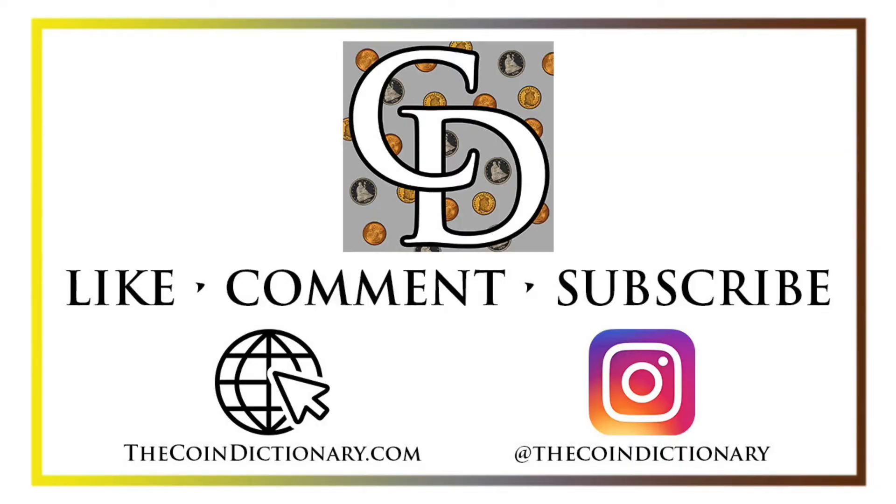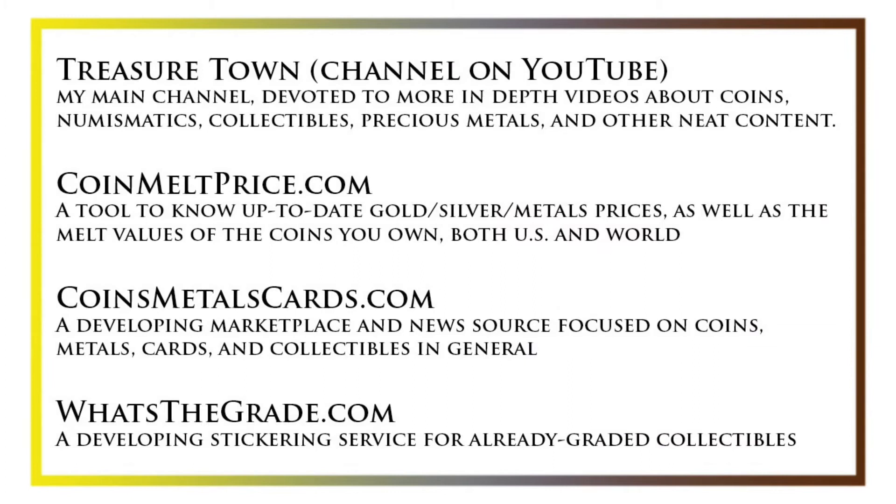Thanks for watching the video. My name is Christian and I own The Coin Dictionary. I'd also encourage you to visit us at our website thecoindictionary.com and on Instagram at thecoindictionary. I'd also like to draw your attention to some other helpful coin resources, such as my other YouTube channel Treasure Town, which does more in-depth videos about coins and collectibles, as well as coinmeltprice.com, which shows up-to-date precious metals pricing and the melt values of the coins you own, coinsmetalscards.com, which will be both a marketplace and news source for coins, metals, and cards, and whatsthegrade.com, which will develop into a stickering service for already-graded collectibles. Have a great day and I hope to see you on some of our other videos.